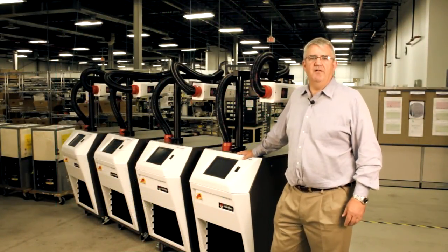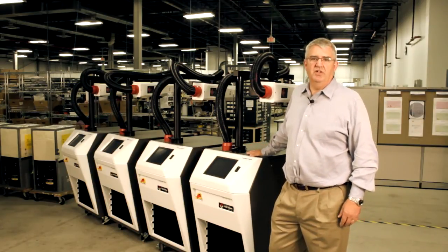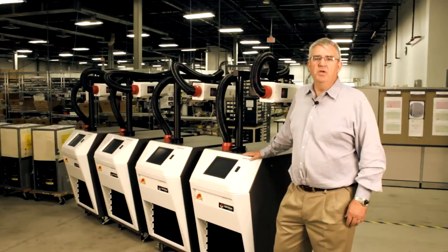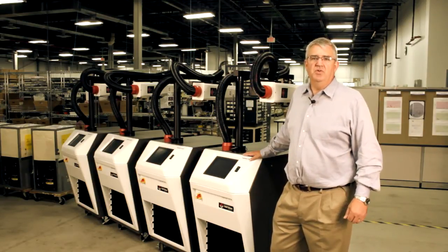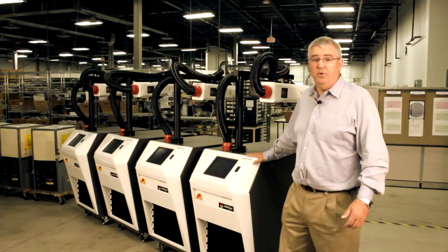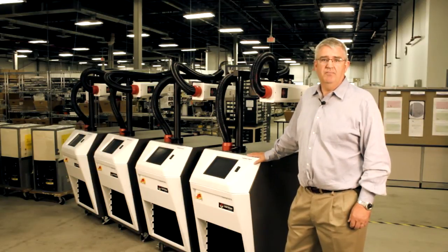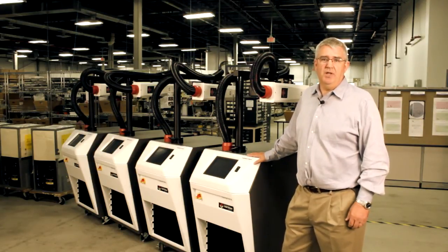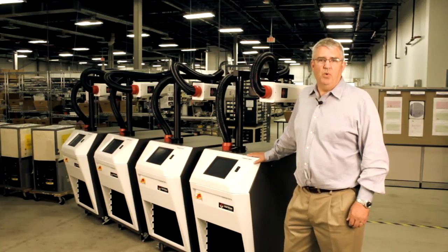The ThermoStreams are designed and manufactured right here in our Mansfield, Massachusetts manufacturing facility. The ThermoStream is one of the only systems in the world that can achieve negative 100°C without the use of liquid nitrogen or other cryogenic liquids. And it's portable, allowing you to bring the temperature right to your test. We'd love to talk to you about your application and how a ThermoStream can help you achieve your goals. Thanks for watching.